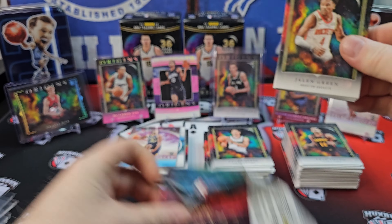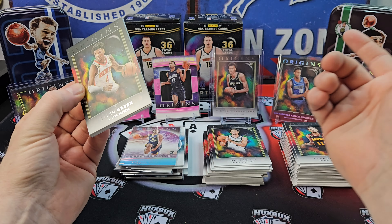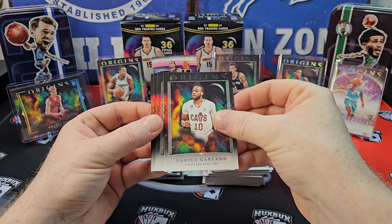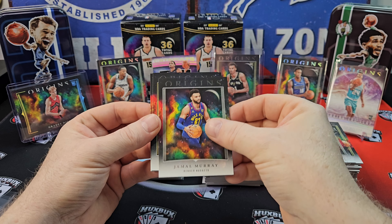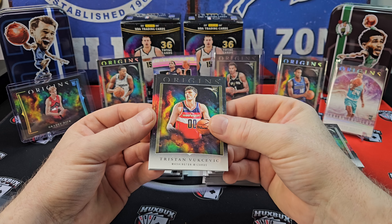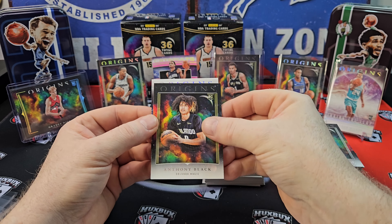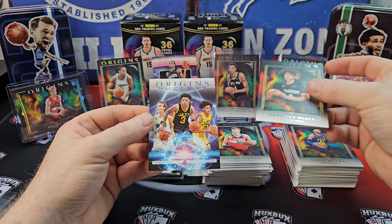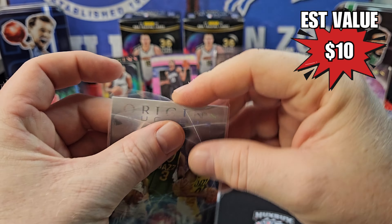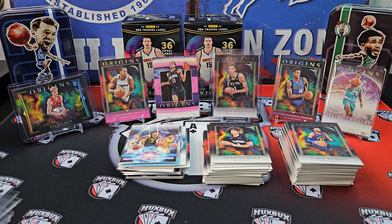Last pack. We got our two numbered cards. Jamal Murray. That's the rookie we're looking for. Vuksevich, Anthony Black. And another Nucleus of the Jazz. All right, I'll be right back with my recap and final thoughts.